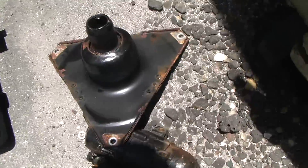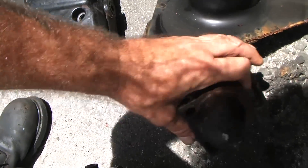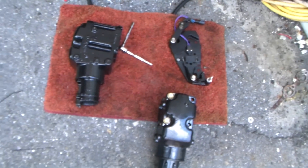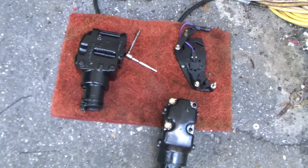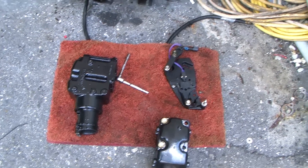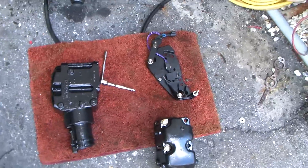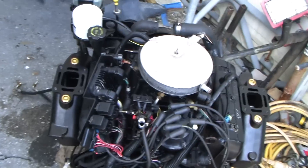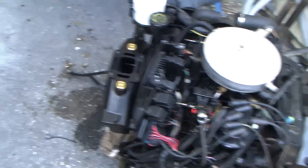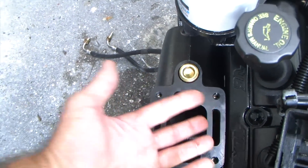Look at this starter — this is why you don't want an I/O in salt water. He's fixing to put on new risers. The guy hadn't been flushing it, and literally inside those risers it was clogged to the point where you could run a piece of wire through it but just barely, through the water passages.